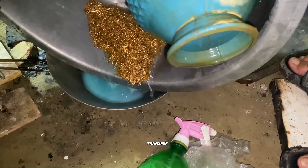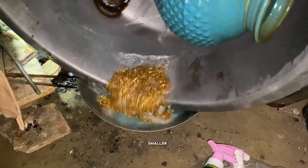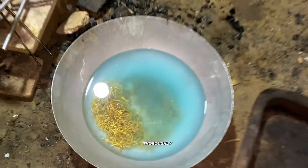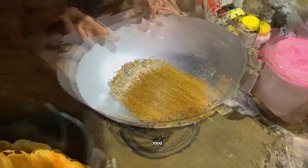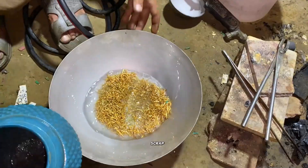We wash the residue two to three times, repeating the process carefully. Then we transfer the filtered material into a smaller container and wash it again thoroughly. This process can be done anywhere — even in the US, UK, or Canada. It's completely legal, and you can easily make $1,000 to $2,000 from scrap.